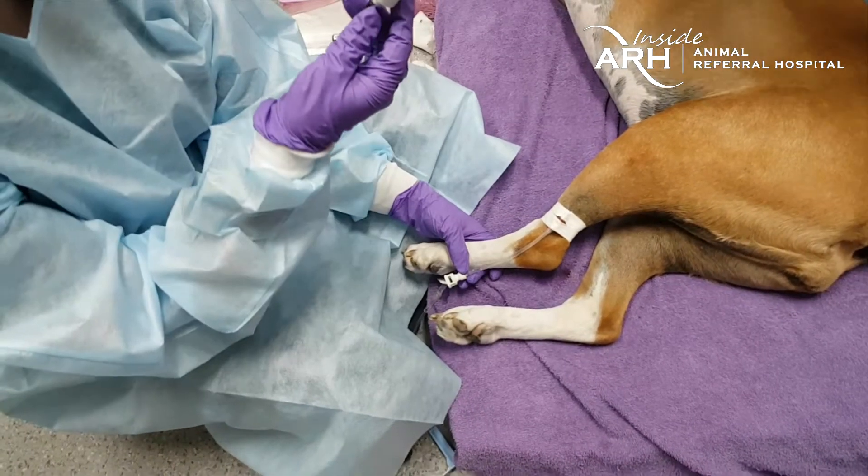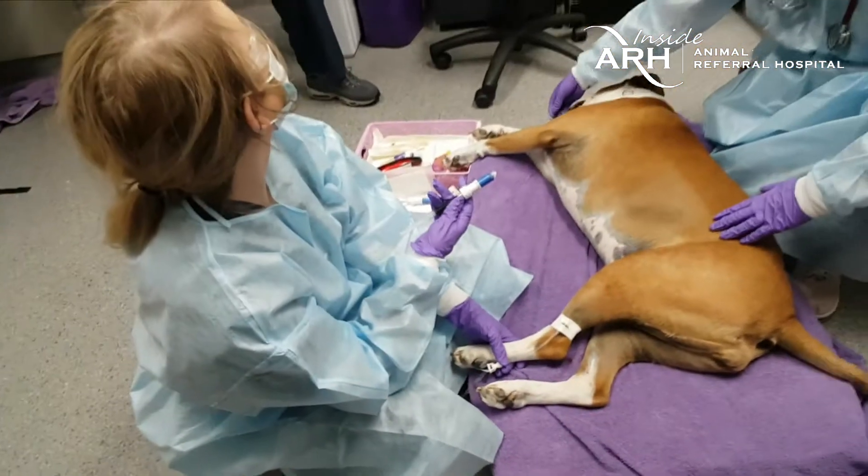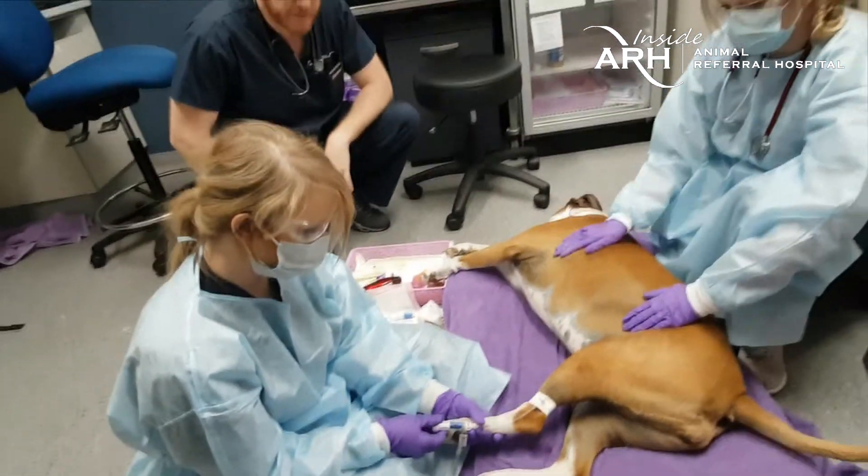Two and a half mils of the chemotherapy agent is prepared. The nurse confirms with the veterinarian before proceeding, and administration begins.